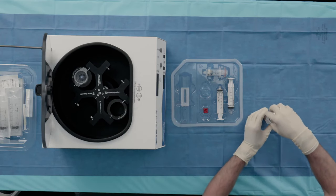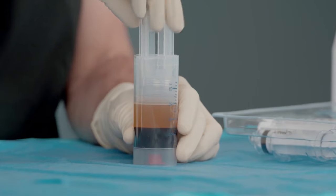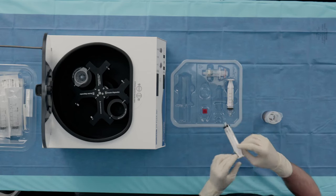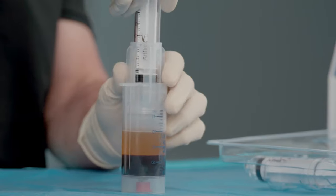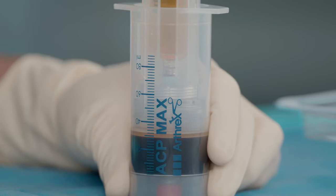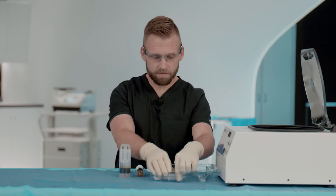We'll thread our syringe guide back on and withdraw the PPP layer, stopping two lines short of the red blood cell layer. Next, we'll attach the ACP syringe included in the kit and fill the syringe completely to 15 mLs.